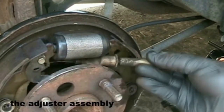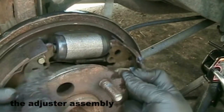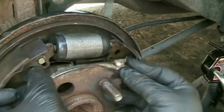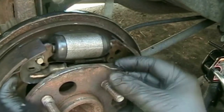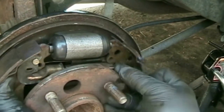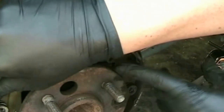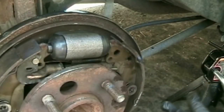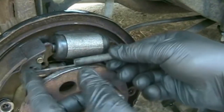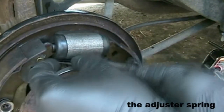This is the adjuster assembly which adjusts the parking brake. It came loose and now we're putting it back in again. This is the adjuster spring — you have to weave it behind the hub to fit it in. It's kind of tricky.